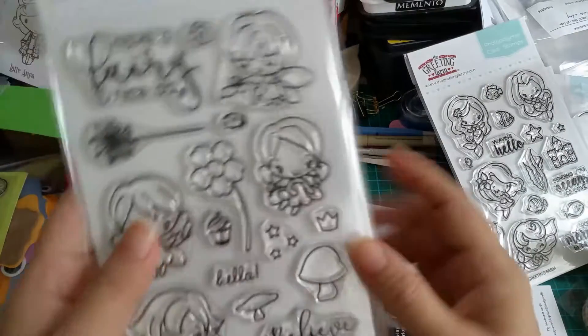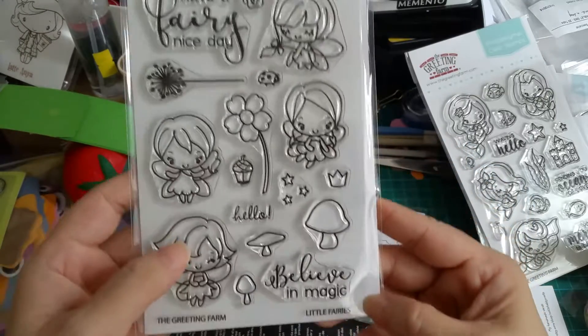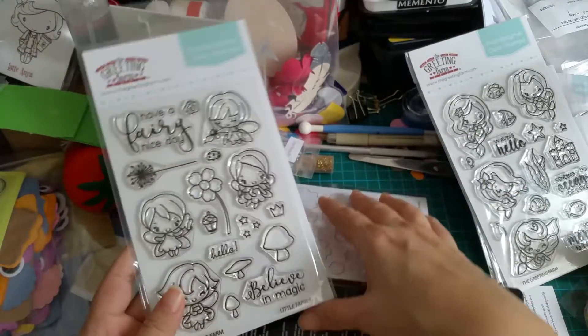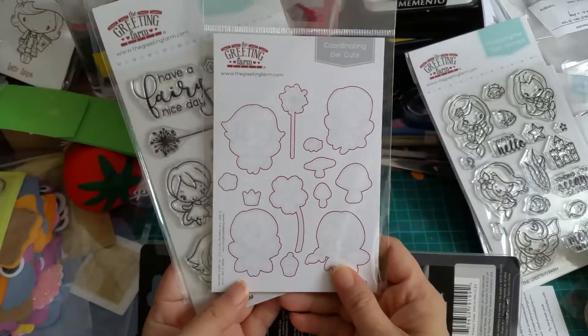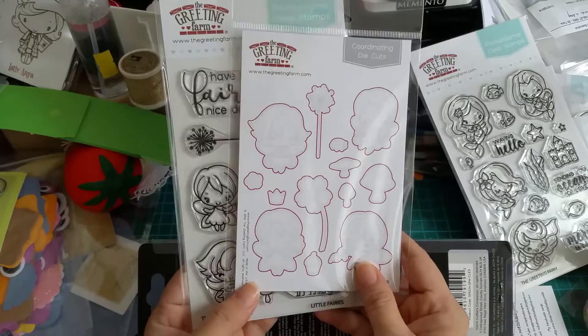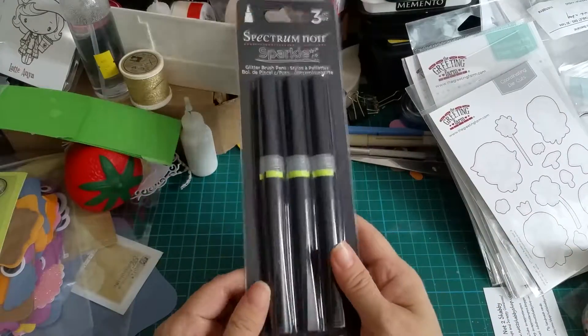This one is Fairies — it's Little Fairies. So my two favorites: mermaids and fairies, like Laura. So I got the die as well for this set, and I can't wait to try this out. I saw some people using this and I just had to try.